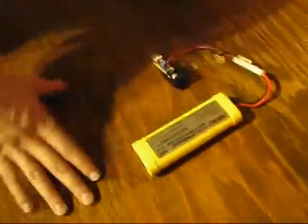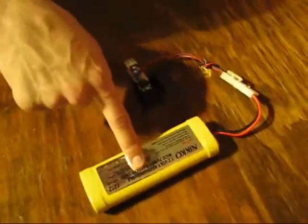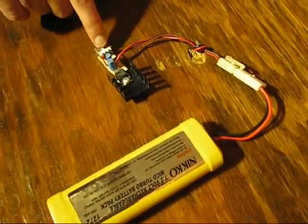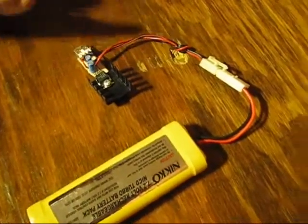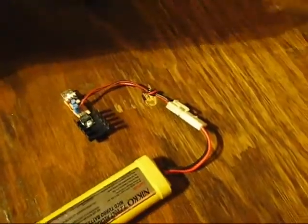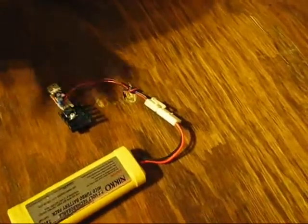This is a cell phone charger that I made because I was going into the woods for a long time. RC car battery goes to a 5-volt regulator, capacitors to smooth it out, and a USB port. I had to tie the data lines of the port together to foil the phone's attempt to authenticate the charger, so it thinks that's a genuine LG charger — although it's a little less genuine than you might think.